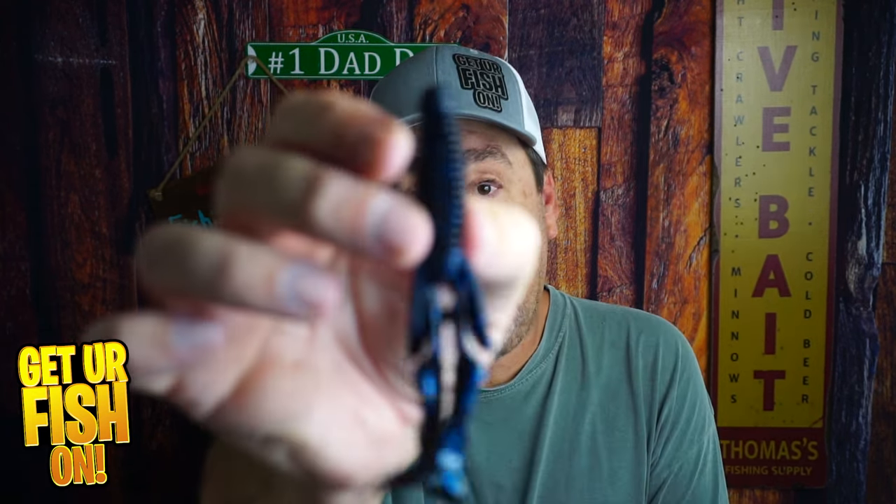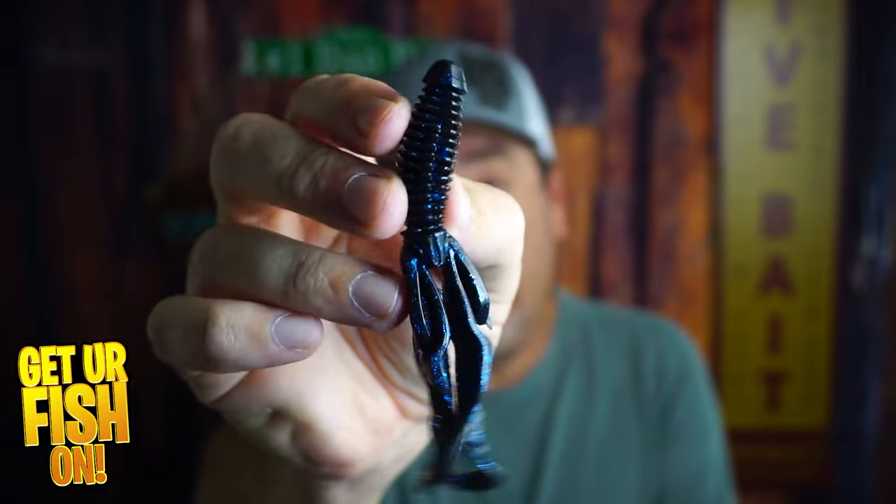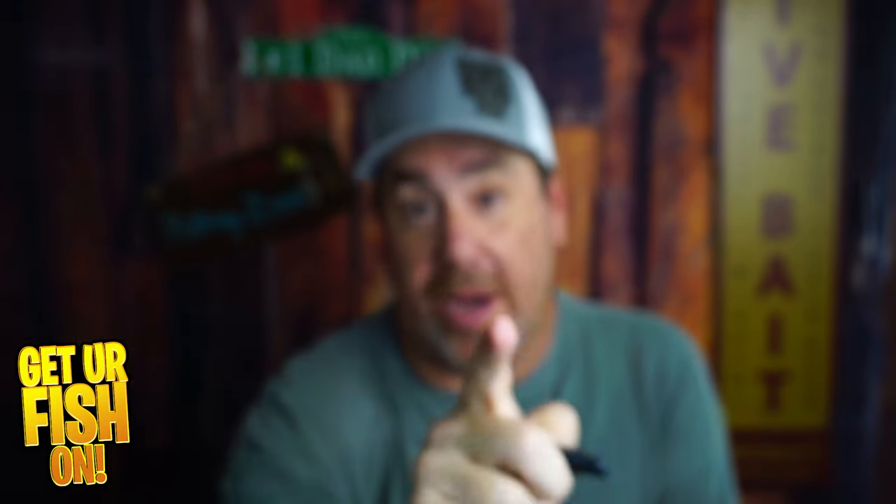Z-Man makes some amazing baits. We're going to look at this one right here, the Gremlin from Z-Man, right now.